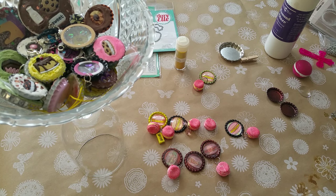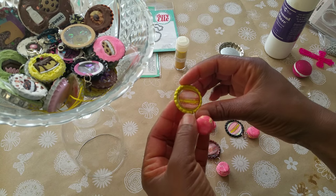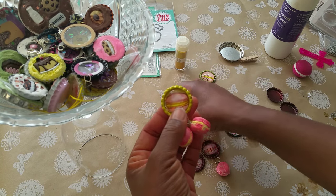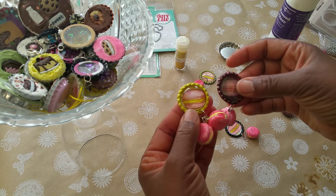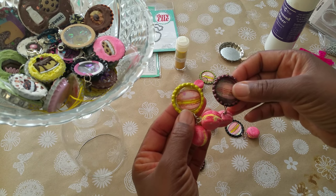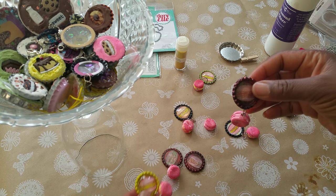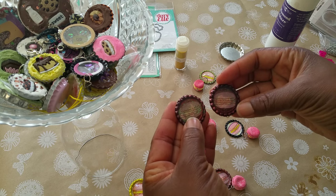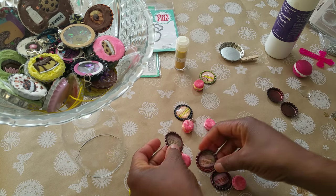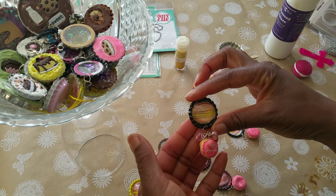Hi YouTube, this is Felicia with Bible Scraps and I am sharing with you my latest bottle cap charms. I am on a bottle cap craze these days — these are bottle cap charms macaroon style, and they were fun and easy to make. You're looking at several different styles.